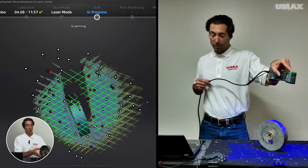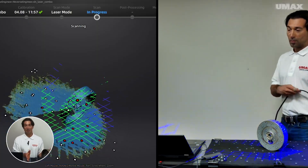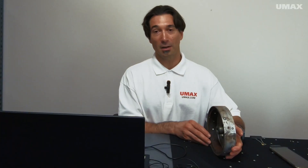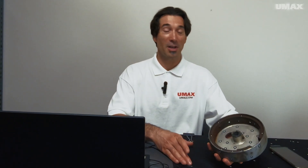I then created another project group and turned it on its side just to see if I could pick up any details that I may have missed. After creating those project groups, I went over into alignment. Normally I can do automatic alignment without any problems, but this time around, for whatever reason, I wasn't able to do automatic alignment.